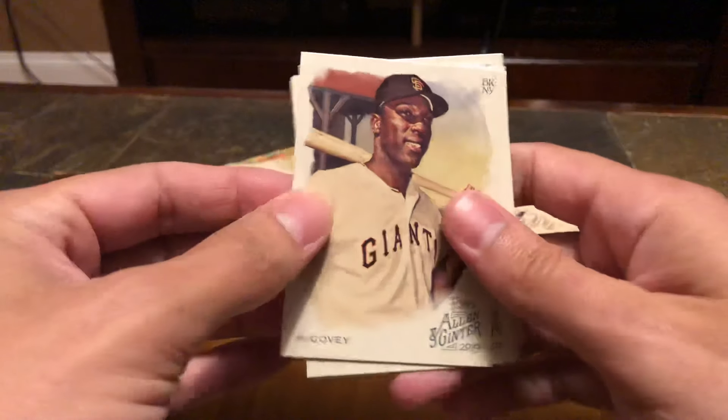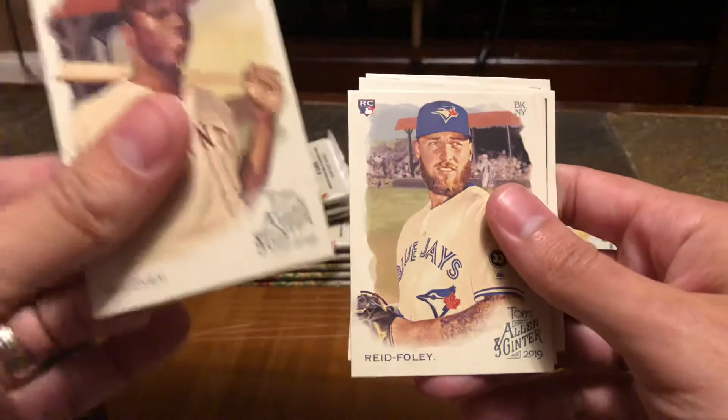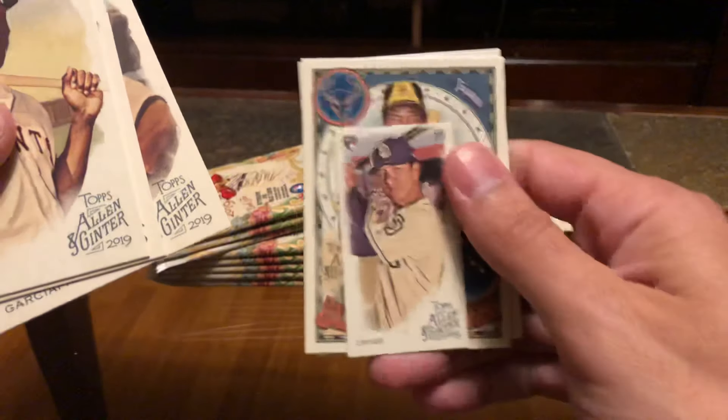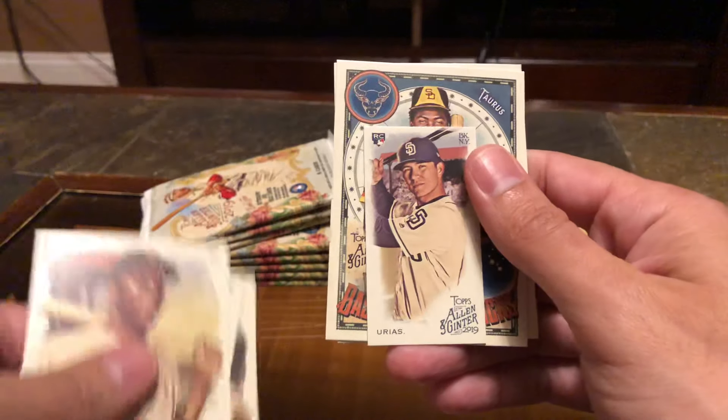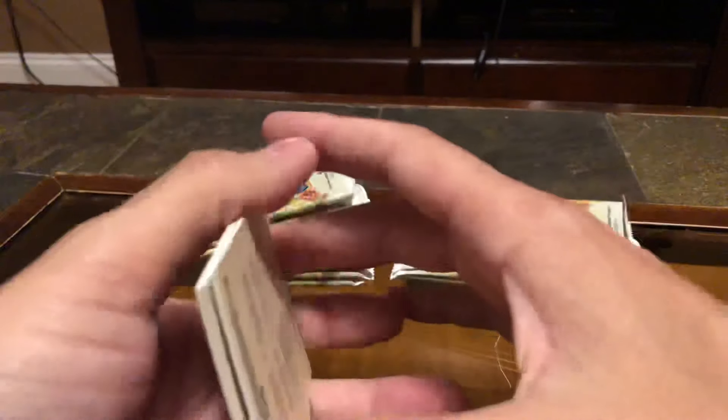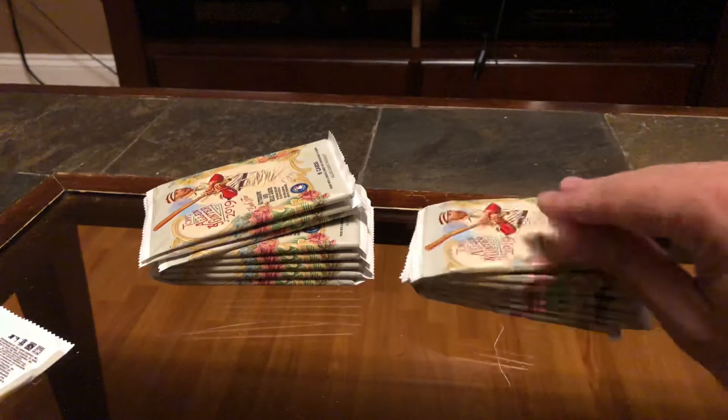Nice Willie McCovey. The cards look decent, pretty thick stock. It's a good rookie card. Nice Tony Gwynn, nice little plop, and Garrett Cole. The packaging is really nice.